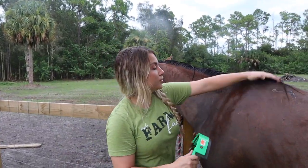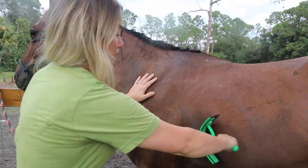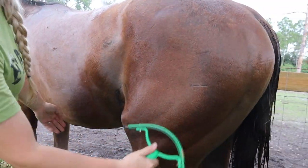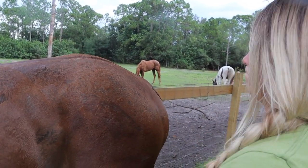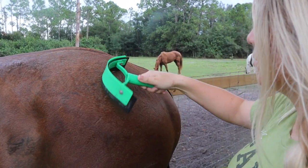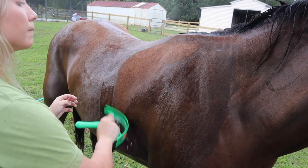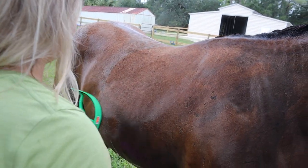Now we're going to go ahead and squeegee him basically — he's already drying right here on his neck. Knowing him, he'll probably roll right when he gets out into the pasture, so I'm hoping he'll be as dry as possible when we put him out. I want to try to lightly squeegee up here to see if we can get any of the rain rot off, but he doesn't really like it so we'll stop. Now squeegeeing this side — his neck gets so dry so quick, it's so cool. Look at that, it's almost dry! This thing is working so well today.